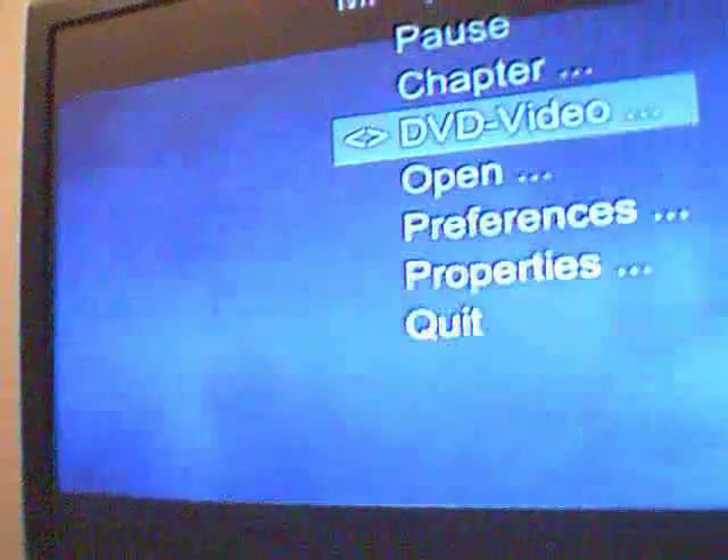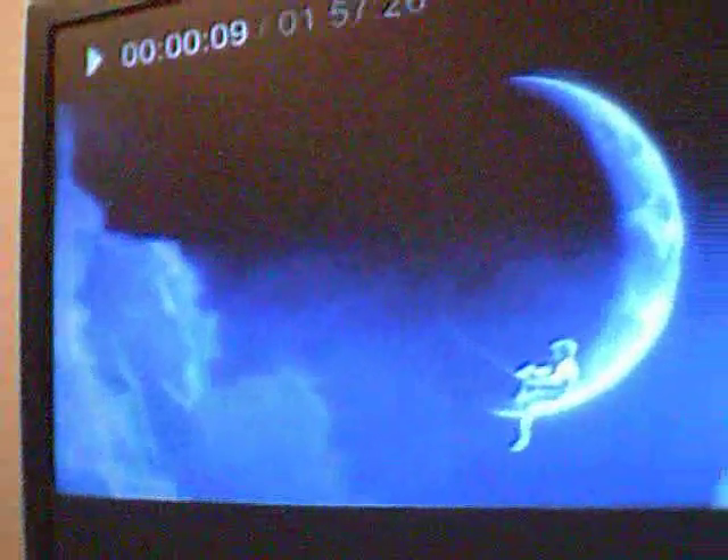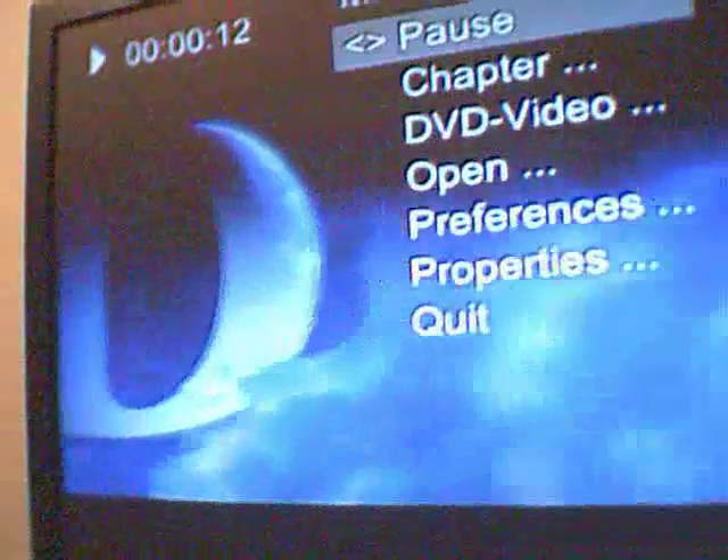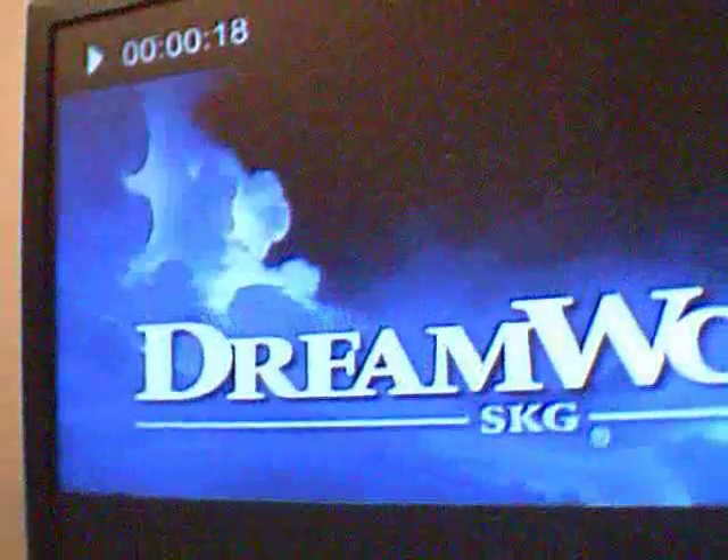And there it goes. So the right arrow will fast forward, left arrow will rewind, A will pause, 1 will bring up the menu, the plus button will skip to the next chapter, and the minus button will skip to the previous chapter. And that's really about it — it's a really nice application, especially if you don't have a DVD player.